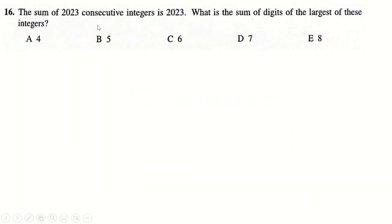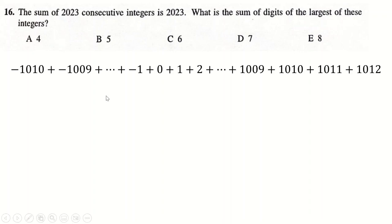Question 16: 2023 consecutive integers sum to this value. The key insight is using negatives to cancel — from minus 1010 all the way to minus 1, canceling with 1 through 1010, then adding 1011 and 1012. That's 1010 plus 1010 plus three more integers — 2021, 2022, 2023 — confirming exactly 2023 integers. The digit sum of the largest integer, 1012, is 1 plus 1 plus 2, which is 4.